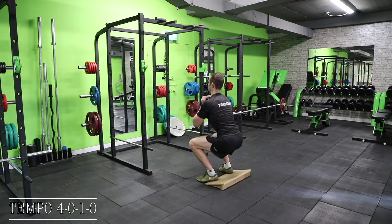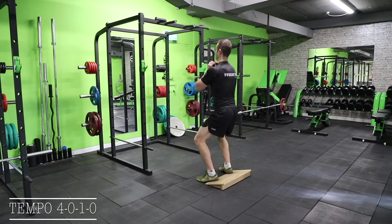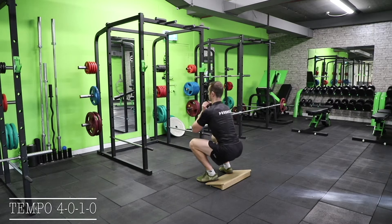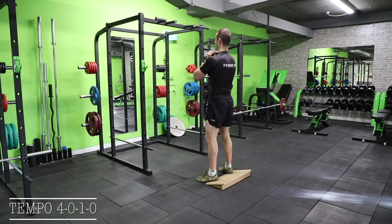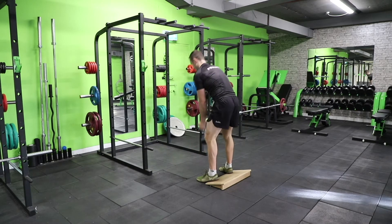The first video we'll look at is a 4-0-1-0 tempo. This is a slow eccentric with no pauses at the top or the bottom — four, three, two, one up for one. Next we will see a squat.